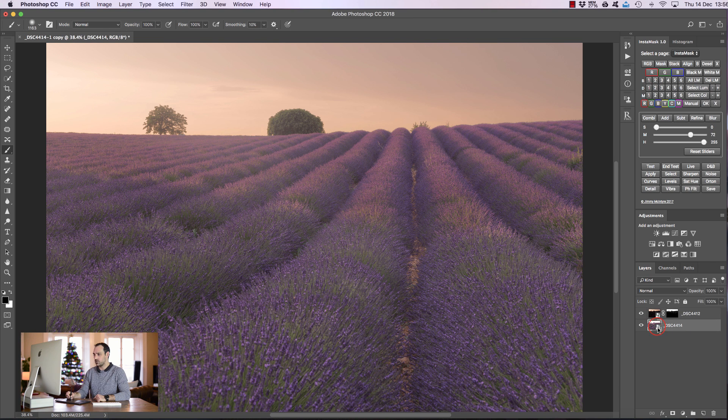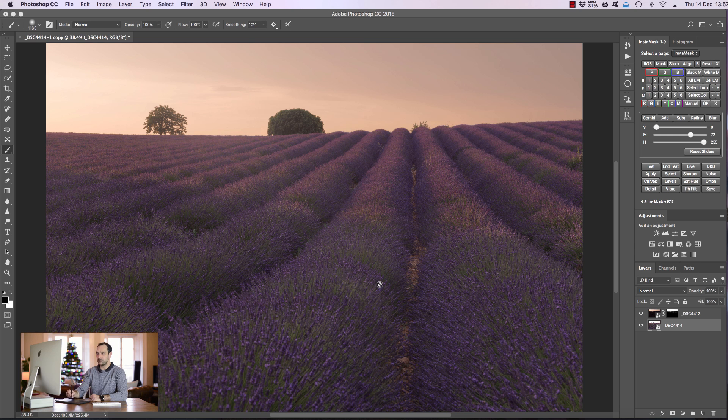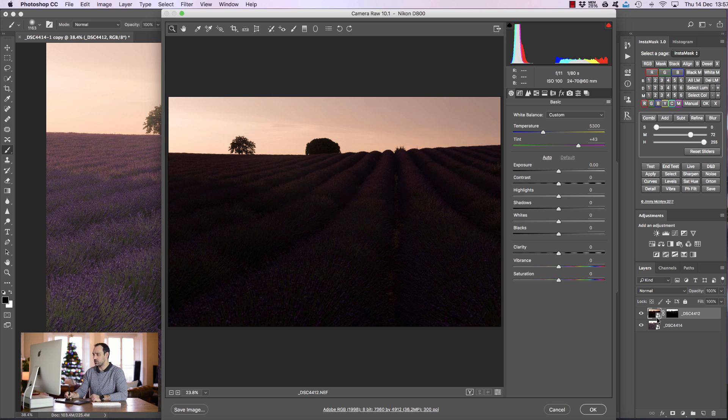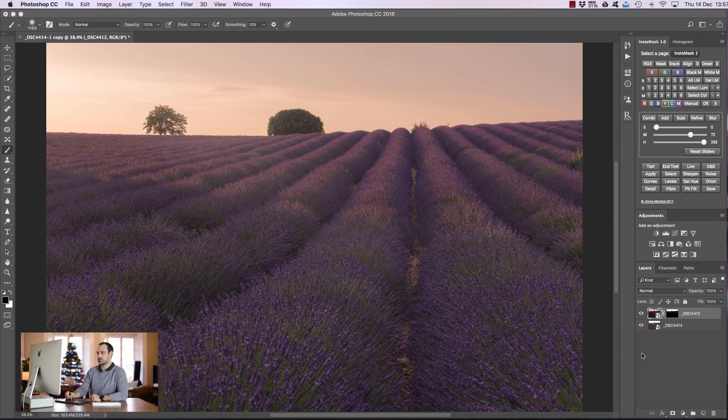I'm going to double-click on this thumbnail so Adobe Camera Raw opens again. The foreground is already too bright and we want it darker to add a bit more mood, so I'm going to bring down the exposure to roughly -0.6 and press OK. Immediately that looks much more natural. I'm also going to open the darker exposure by double-clicking its thumbnail, bring up the exposure and shadows, and bring the highlights down so it's correctly exposed. After pressing OK — watch what happens. Everything brightened up a little in the foreground, making a much more natural blend between our two exposures.